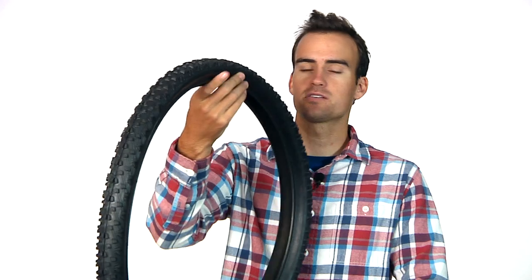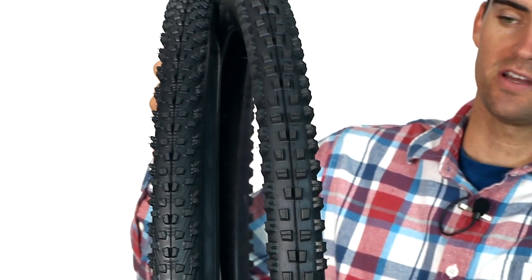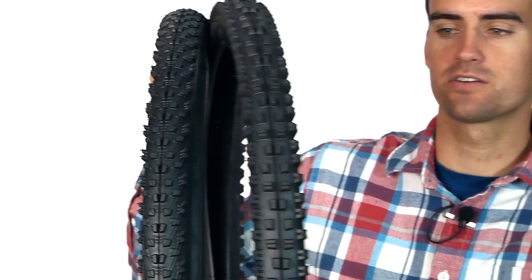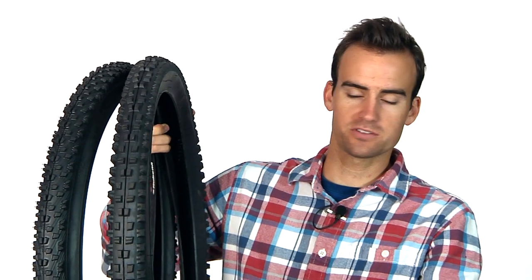Previously at that price point you'd expect a tread design from 1980 or the early nineties — something not up to date with where tire technology has come. But as you can see, these two designs are very modern tread patterns. This one somewhat resembles a Minion, and the Charibdis resembles a Mitchel and dry tire to an extent — a directional, hard pack, cross-country single track tire. And then you've got the Triton, which can handle more of the rough stuff. High value, incredible price point, and very durable. Check those out — the Rubena Triton and the Charibdis.